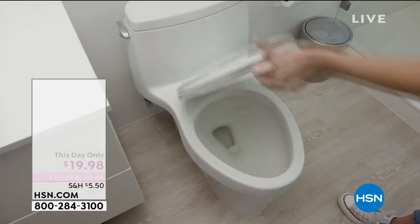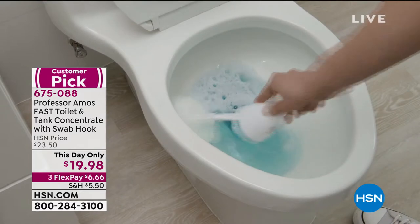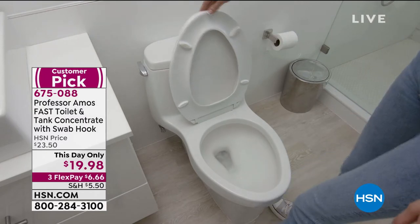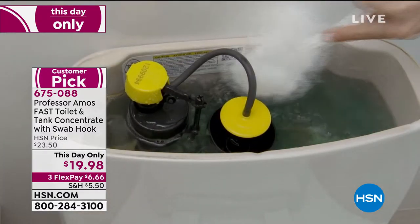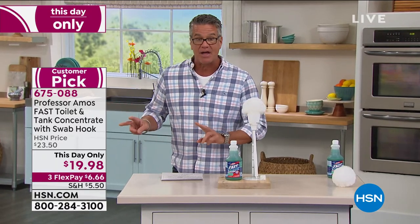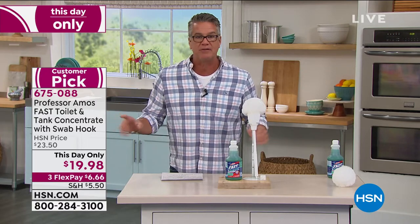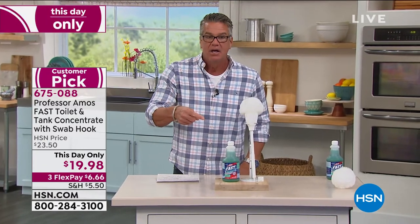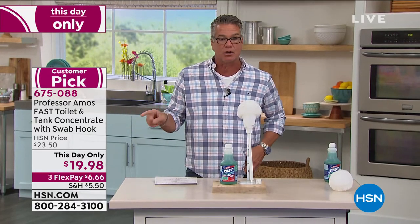Earlier we were talking about cleaning in different areas of your home. This is going to go quickly for $19.98. If any of you are looking for the ultimate toilet cleaner and tank cleaner, this is it. It's a system where you get the fast toilet concentrate and you get the swabby hook so you can get in there and clean it. You use it in the tank and also in the toilet. It'll do 24 applications for $19.98 — that's less than 90 cents per application.